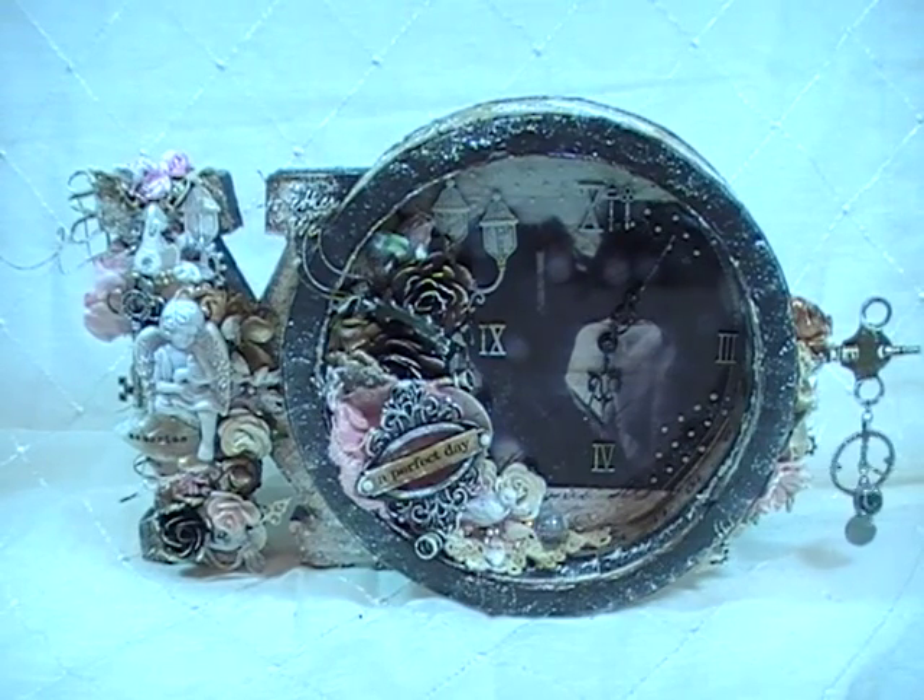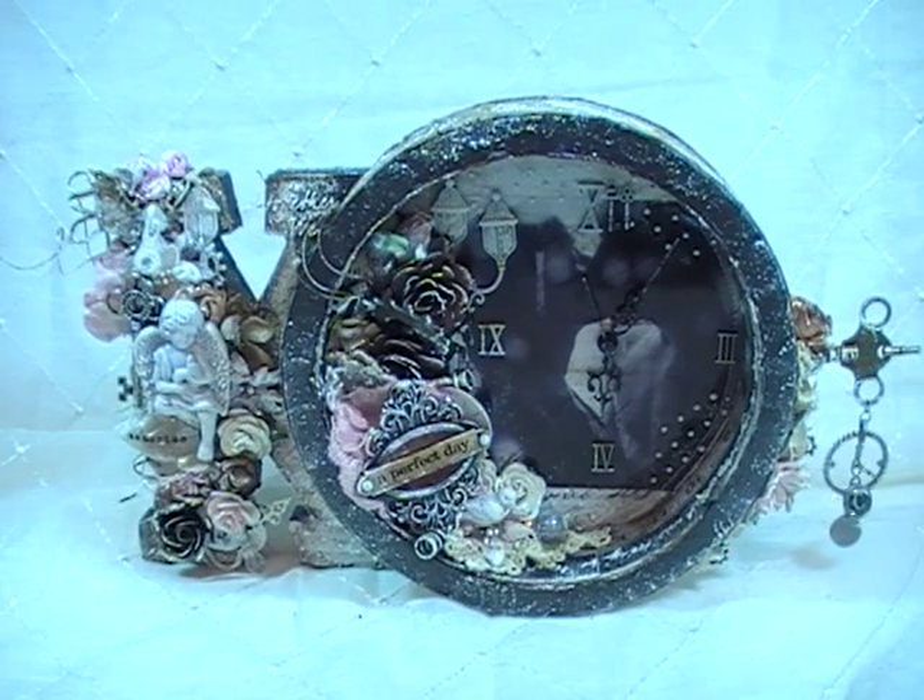I wanted it to be a little bit grungy and also because that's what she likes, with some metal elements in there. But I also wanted it to be a little bit shabby because that's kind of my spin on it. As we get started - and I usually tell you this, but you never know if there's someone new coming along - I distressed all the papers and sewed all the edges.